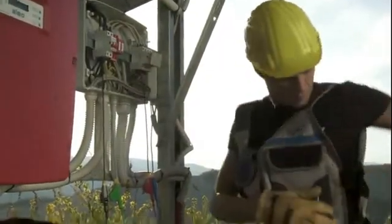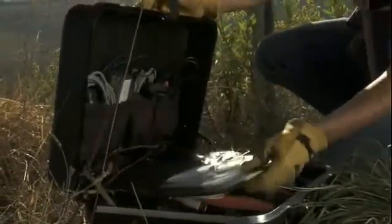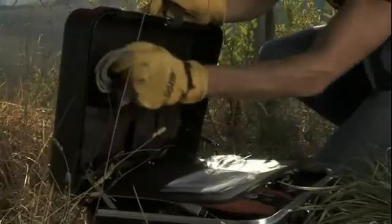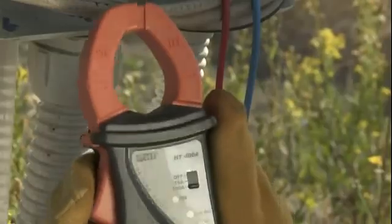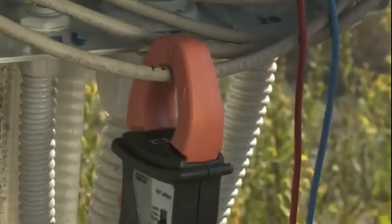Amperometric connections are made by means of appropriate AC and DC clamp transducers. For each amperometric transducer, it is important to select the correct capacity and to respect the indicated plug-in direction. In case of a verification on a three-phase system, three AC clamp transducers are needed. After selecting the correct full scale, the DC amperometric transducer is positioned on the positive input pole of the inverter, respecting the direction indicated on the clamp itself.